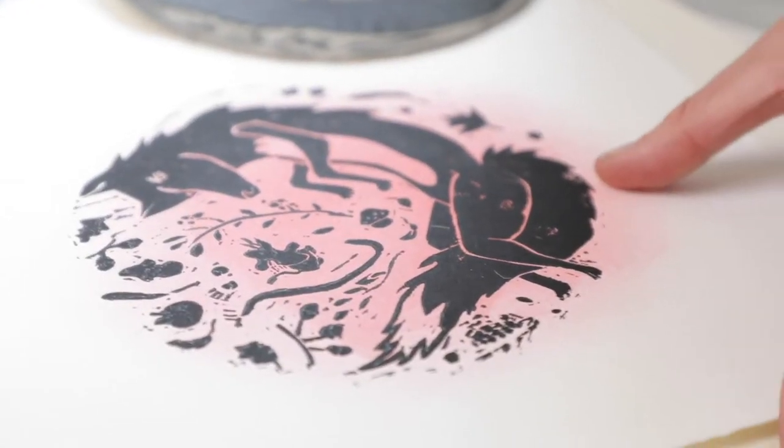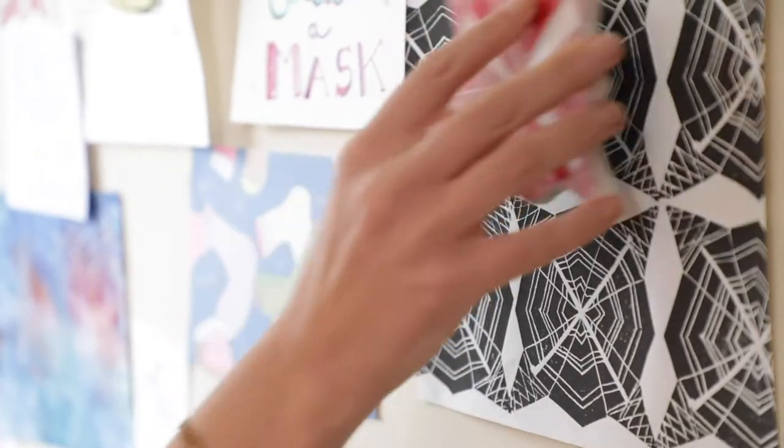Hi everyone! I'm running a fun weekend printmaking workshop. I'll teach you everything to get started on relief printmaking, which is basically making big stamps.